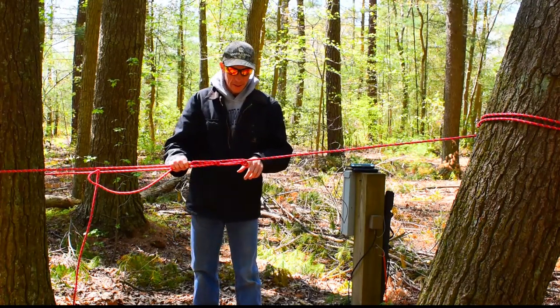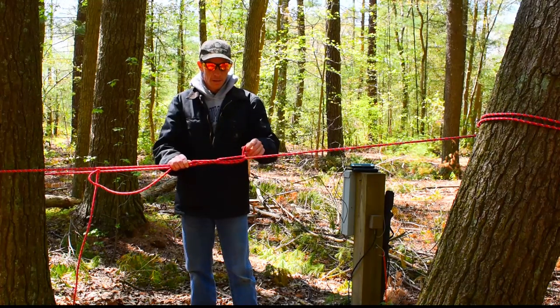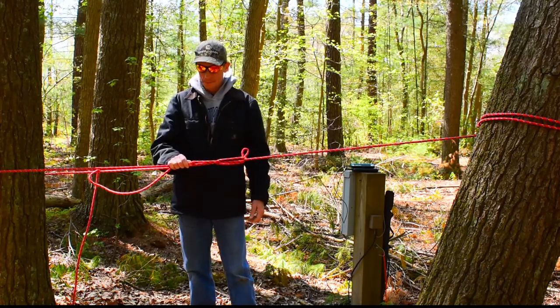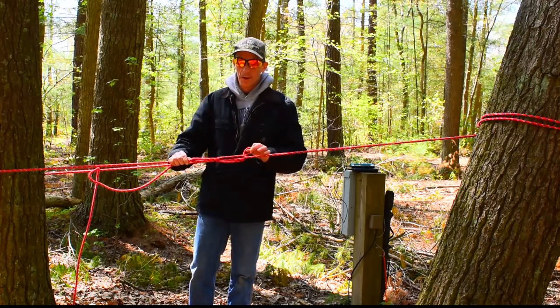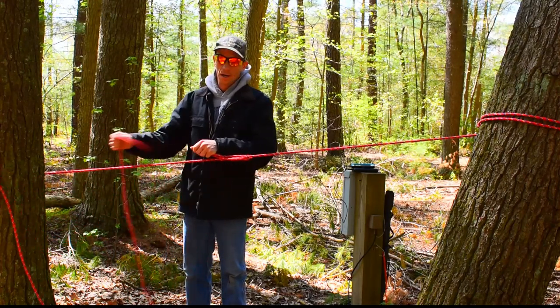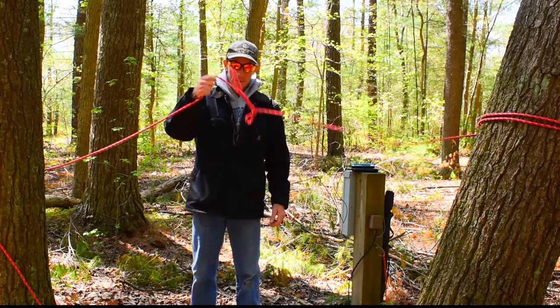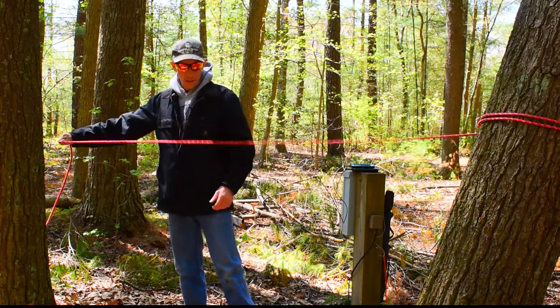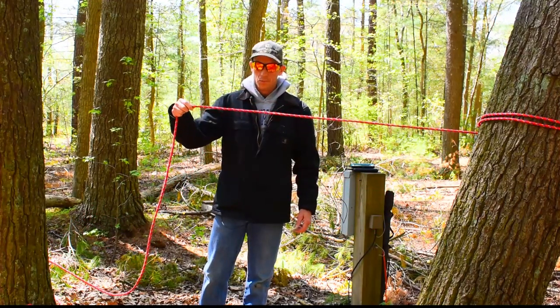The cons of this is if you put too much strain on it, this can actually come undone. It's a non-binding knot - it will not tighten up, but if you give it just a little bit of slack, it comes right back out with hardly any pressure at all.